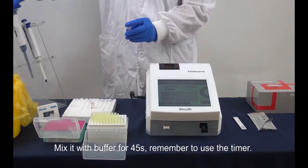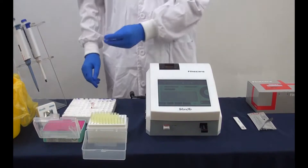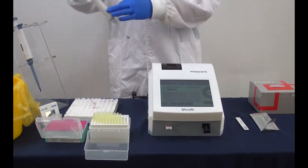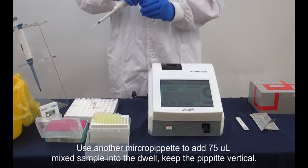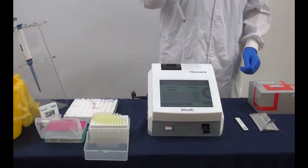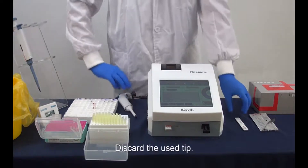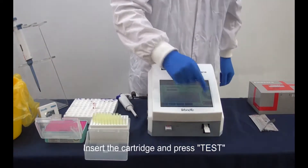Mix the sample with buffer for 45 seconds. Remember to use the timer. Then use another micropipette to add 75 microliters of the mixed sample into the well. Keep the pipette vertical. Discard the used tip. Insert the cartridge and press test.